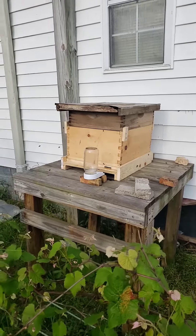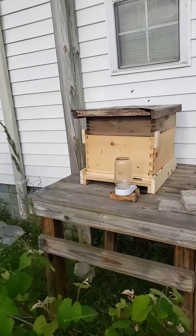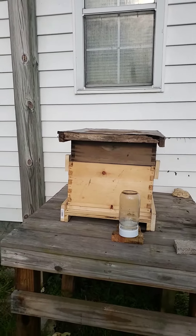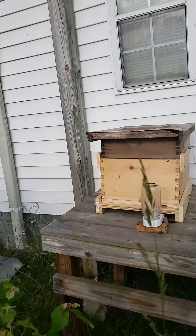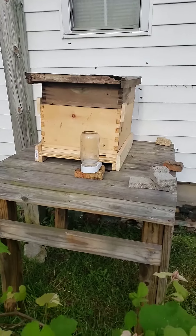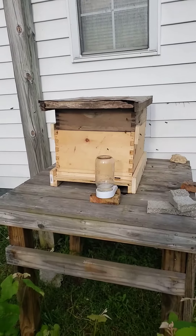They're still going in and out of that little super up top. When I caught them, they came to that little super after I had set it out underneath. I went and got some supplies, and lo and behold, when I got back, they were already set up in it. I wasn't ready for them to be like that, but that's just how it is.